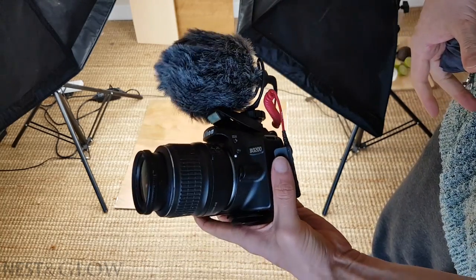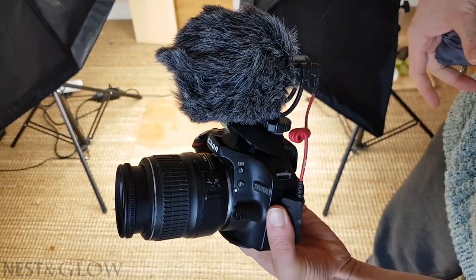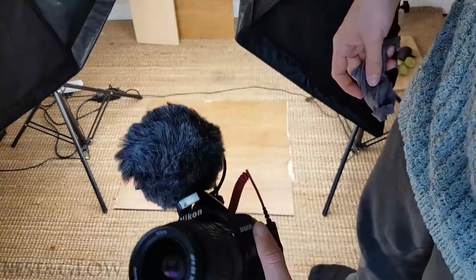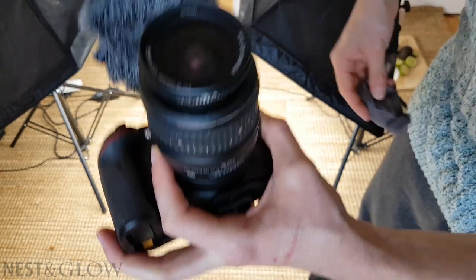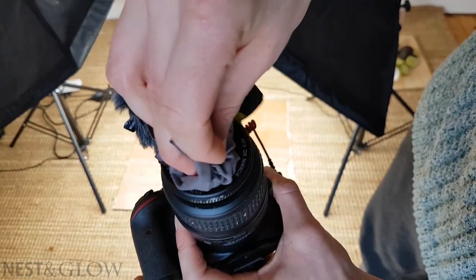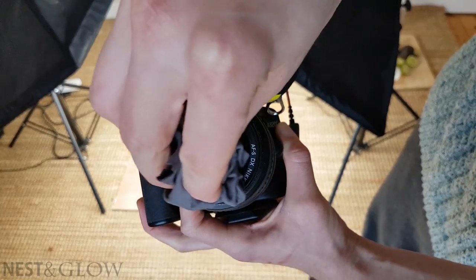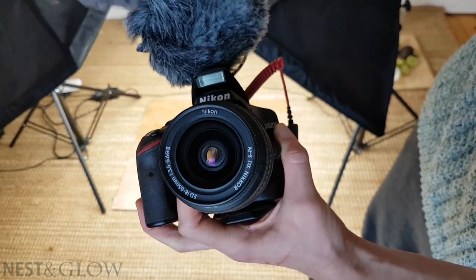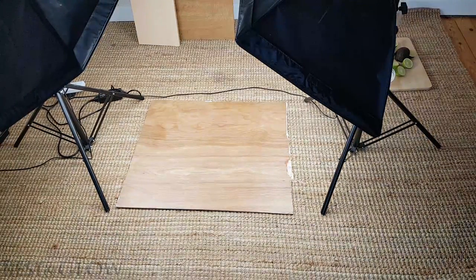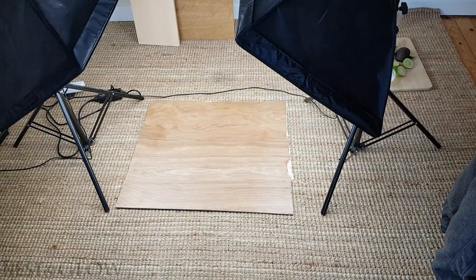I use a Nikon D3200. I think I bought it about three years ago for £180 with a lens. I'm using the standard zoom lens it came with, which is an 18-55, and now I'm also using a microphone on top. This is a very new thing because I'm starting to do a no-music version of all my recipes, and I really needed better quality audio without loads of hissing.